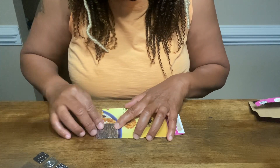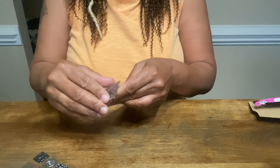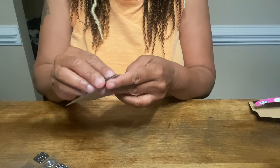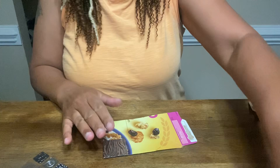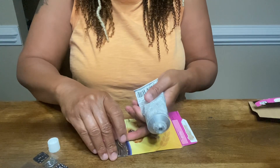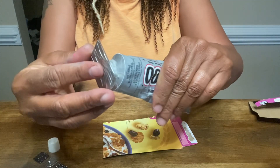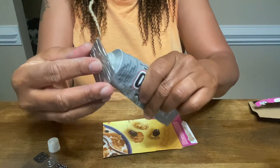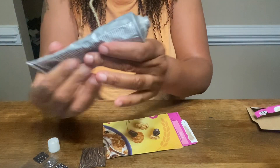I've got paint all over my hand because I'm working on a painting for the office. We're going to put a little bit of glue right here on the back of the sticker.